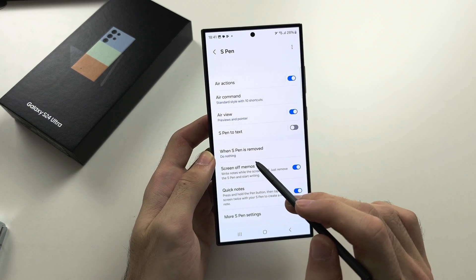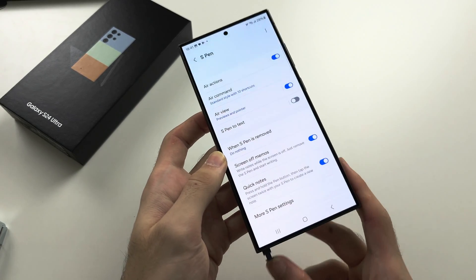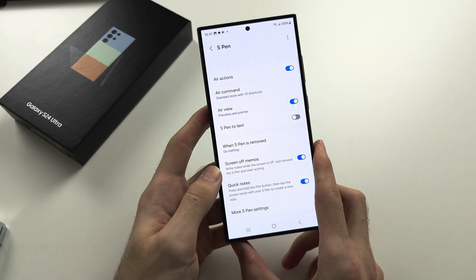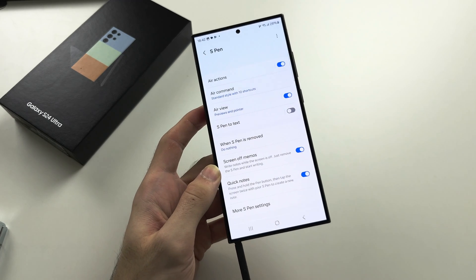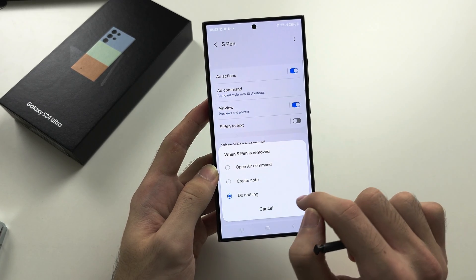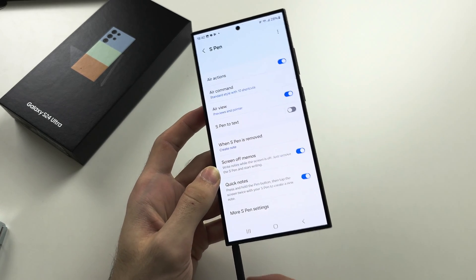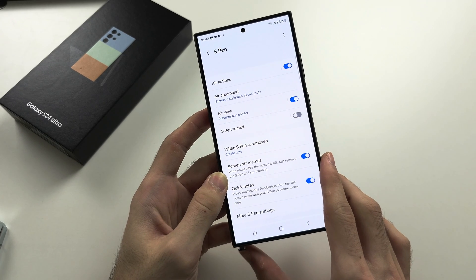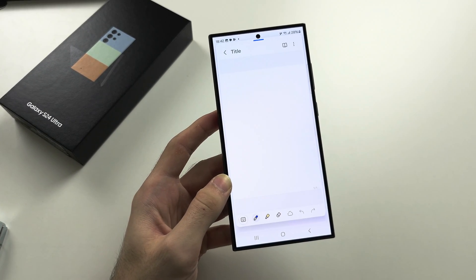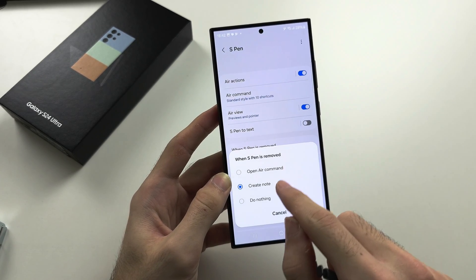Under 'When S Pen is removed,' you can set an action to trigger when you pull the S Pen out — for example, Create a Note. If you insert and then remove the S Pen, it will automatically create a note. You can leave this off if you don't find a use for it.